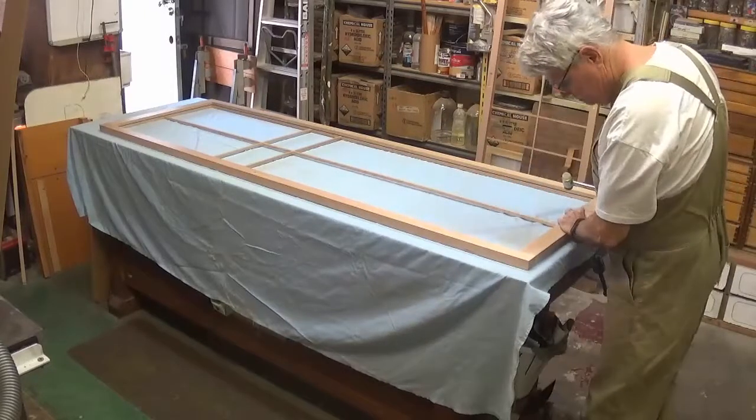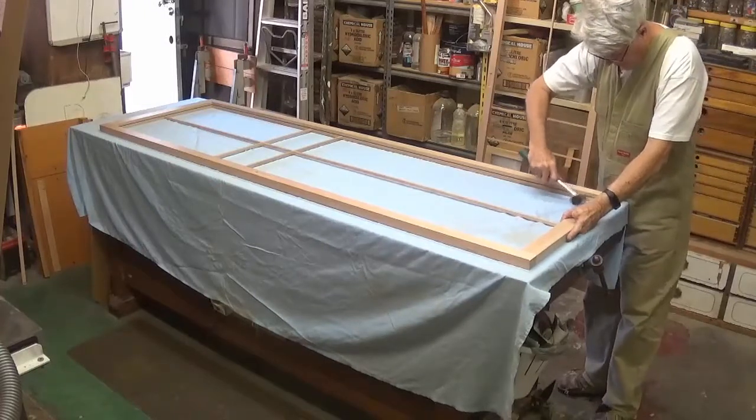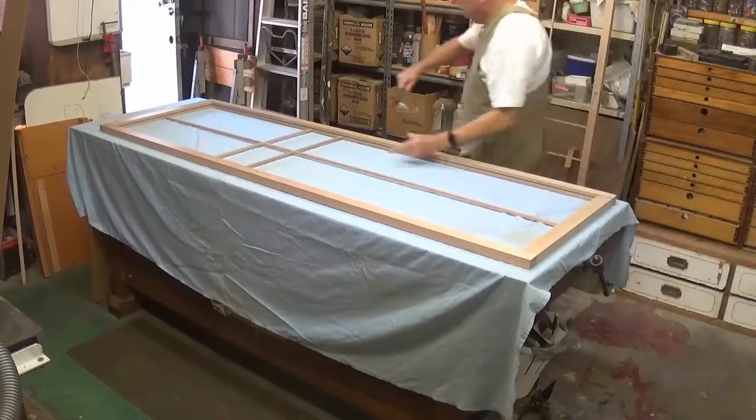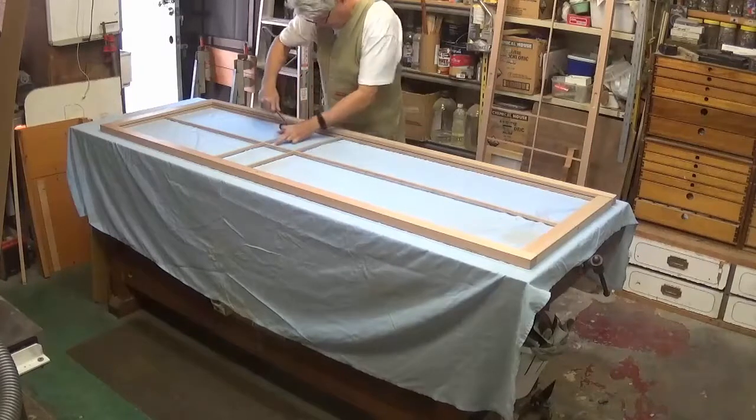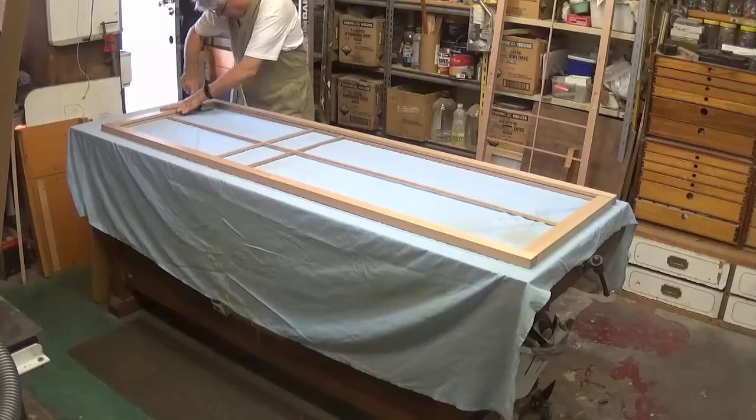Welcome to part 15 of how a Japanese shoji screen is made. In this part you'll see the final test assembly. The shoji has now been sprayed and it is now to be fitted with the acrylic sheet.